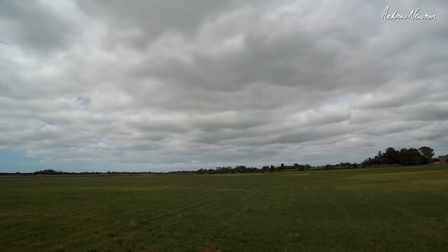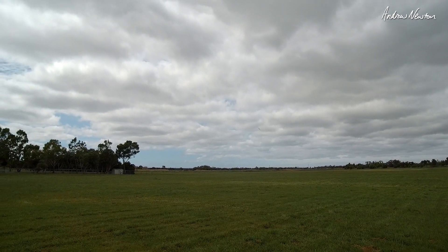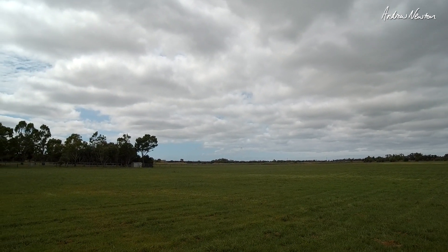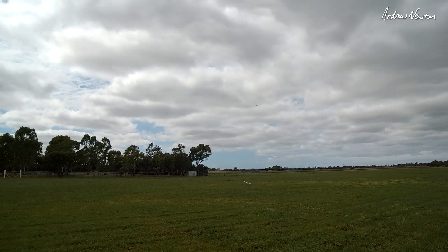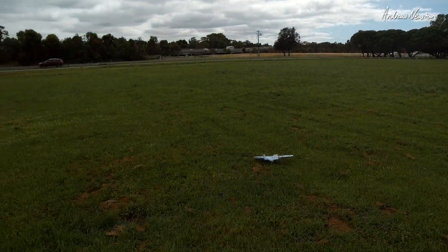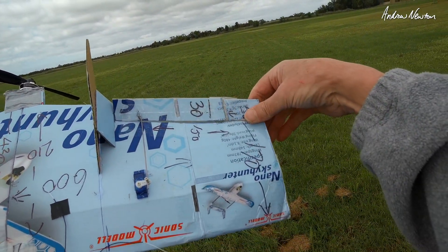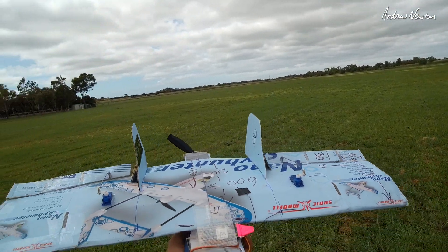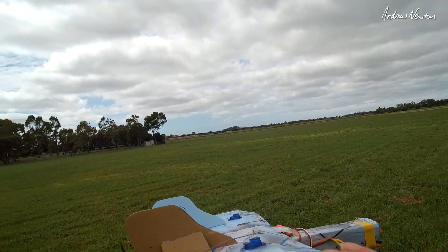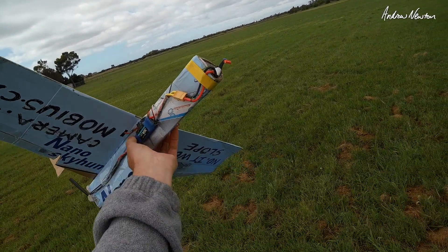Well, about time we put this one to bed. That'll do it. Final assessment: I need bigger elevons to give more throw, and probably less flexy as well — that's probably half the problem. And a little bit of reflex in the wing design. But good fun. Thanks for watching.